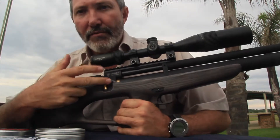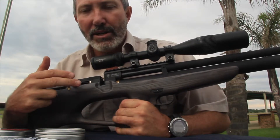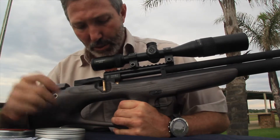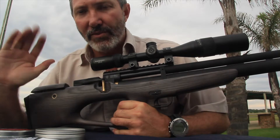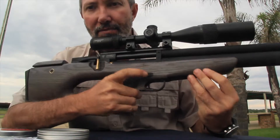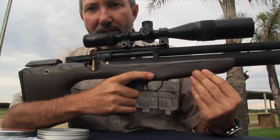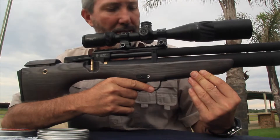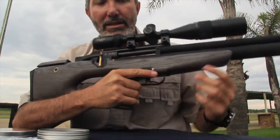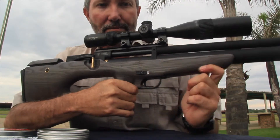It's got a very light and smooth loading mechanism — really nice. It's got an index finger safety: slide it on, slide it off. Very comfortable — not one of those chunky buttons on the side. Very impressed by that.